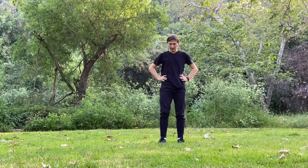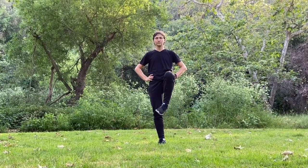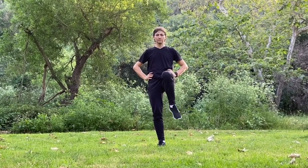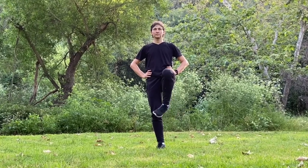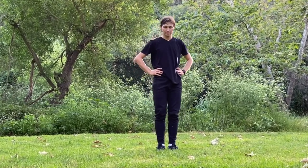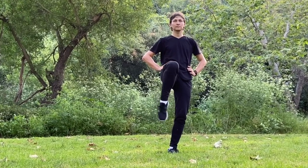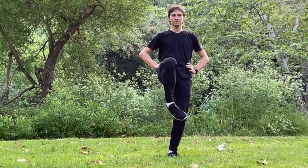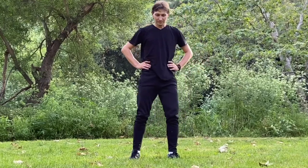Next exercise: left leg ankle rotation, outside in first, and now inside out. Changing ankle — right ankle outside in first, and now inside out.